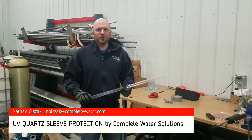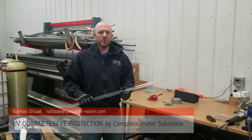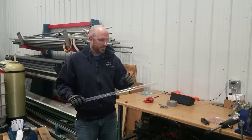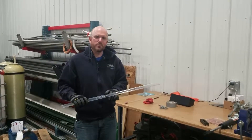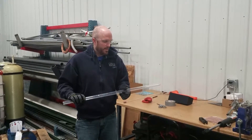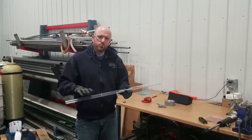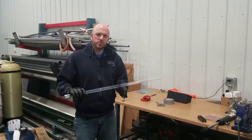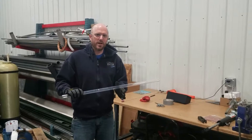Hi, Nathan with Complete Water Solutions. Today I'm here to talk about UV bulbs and UV sleeves. The reason I'm specifically talking about this one is we have coated this UV sleeve with a protective layer that will allow UV light transmittance through, so you're not going to lose UV transmittance.